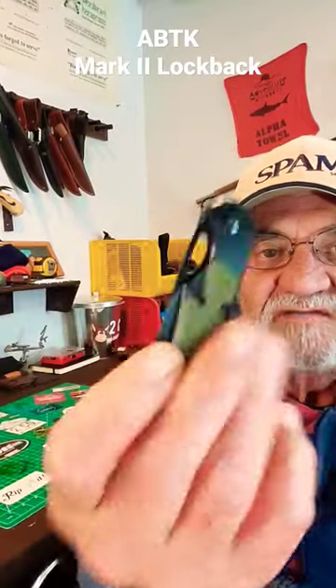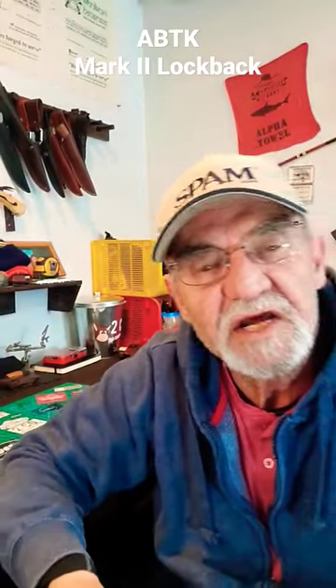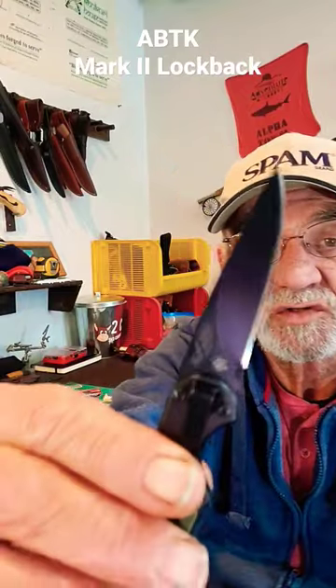Hey campers, George here. Got me this little guy — a little lockback from American Buffalo Tool and Knife. They call it their Mark II.